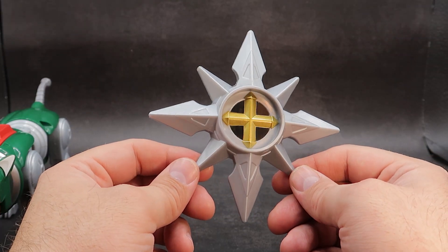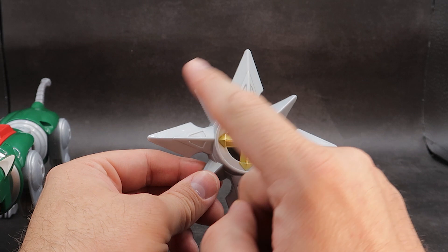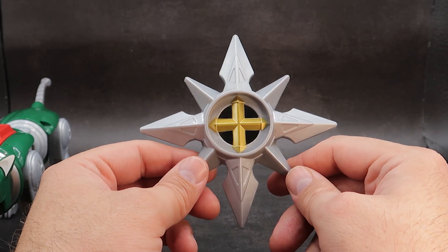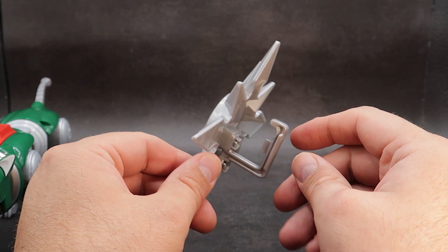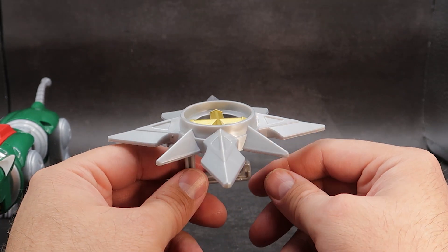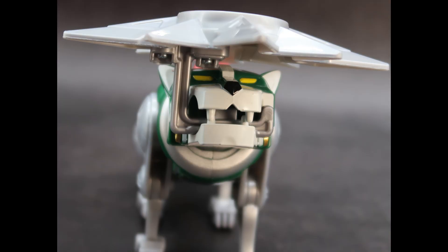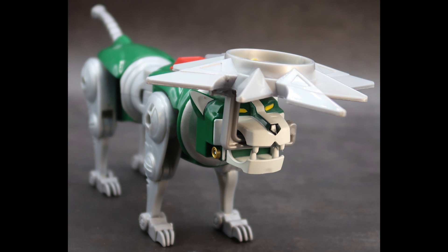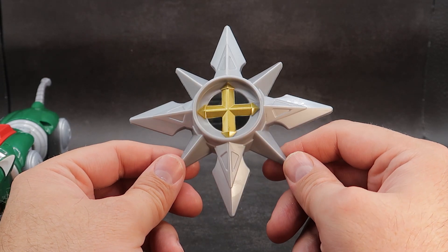For the green lion's final accessory, you have Voltron's Mighty Shield, and this is really cool. You have some large spikes going out and some smaller spikes, with a nice golden cross in the center with some black. Coming around to the back, it attaches to the lion by a part going into his mouth, and it would kind of go over his head. So if you're not in Voltron mode, the green lion could wear it as a little spiky hat — or maybe it's an umbrella. Either way, it can be used as a lot of different things, and this has been Voltron's Shield.